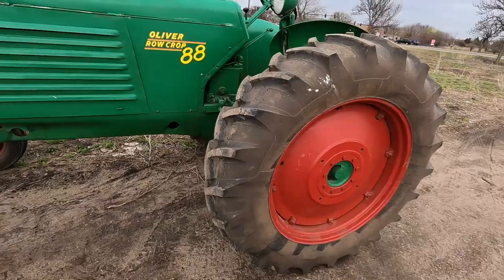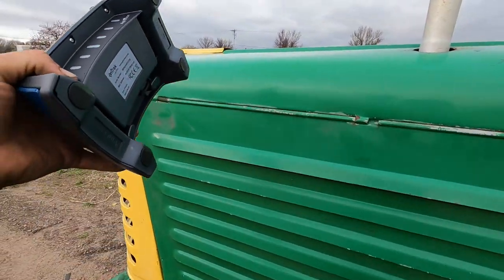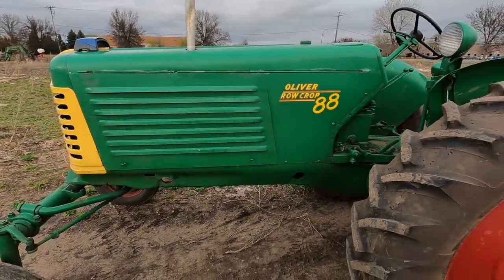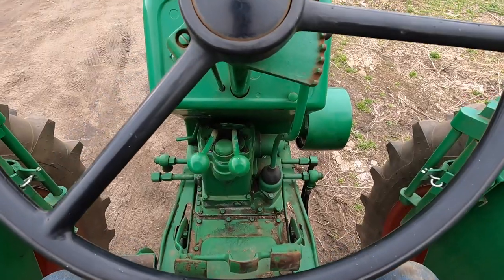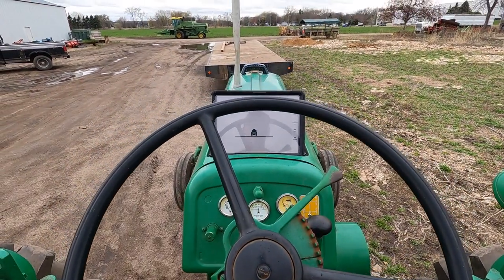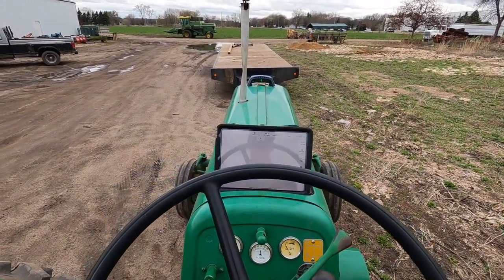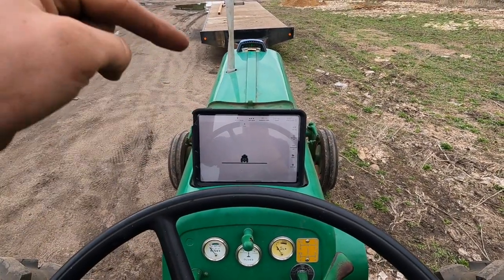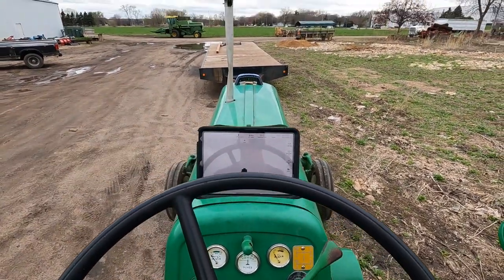Now I'm going to do something I've wanted to do ever since we got this in the mail — putting GPS on our 1952 Oliver 88 row crop. Let's give her a shot. This right here is why Oliver is the best tractor money can buy: even in 1952, the engineers made the battery box double as an iPad mount. That is ingenuity.